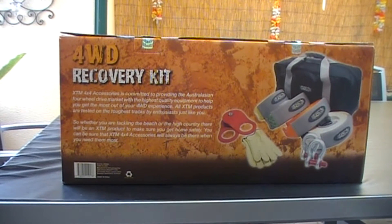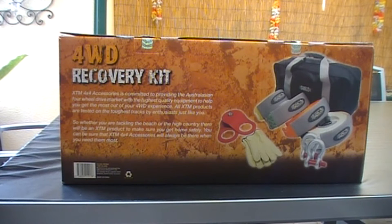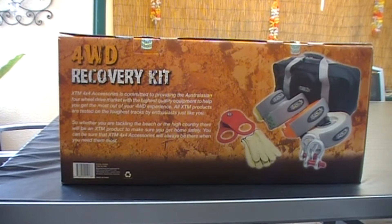The back of the box has a bit of writing. It says XTM 4x4 accessories is committed to providing the Australian 4WD market with the highest quality equipment to help you get the most out of your 4WD experience. All XTM products are tested on the toughest tracks by enthusiasts just like you. Whether you're tackling the beach or high country, there will be an XTM product to make sure you get home safely.